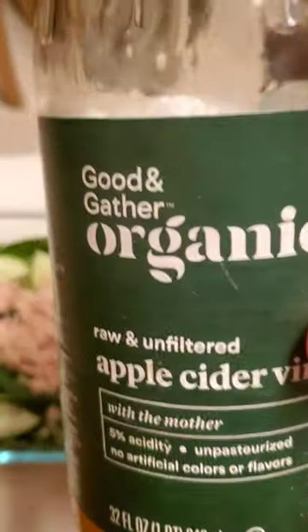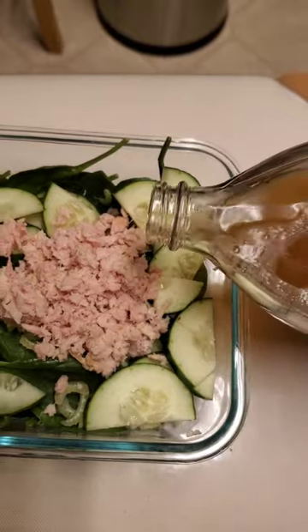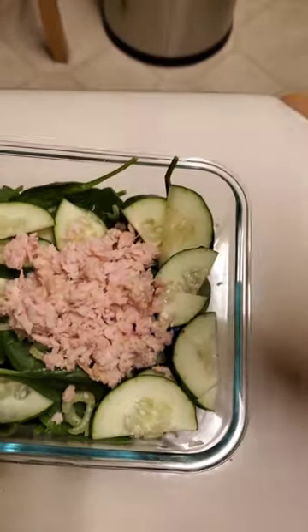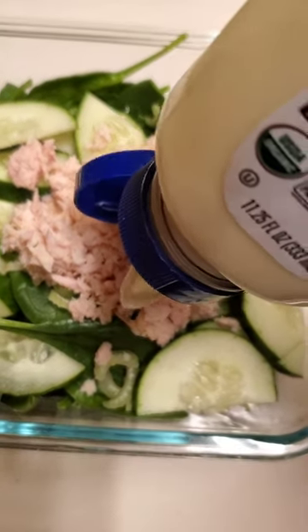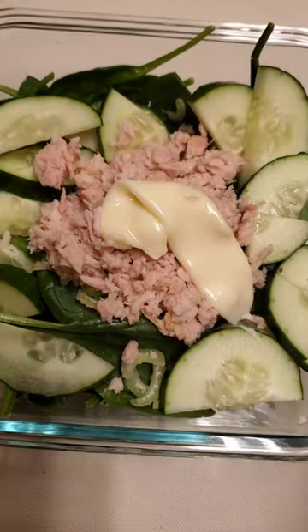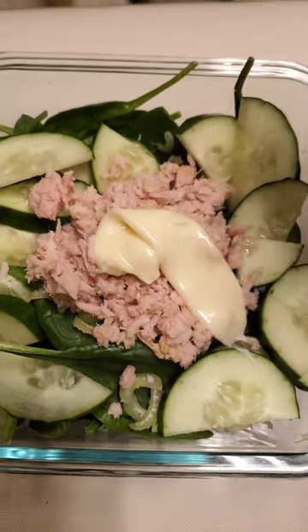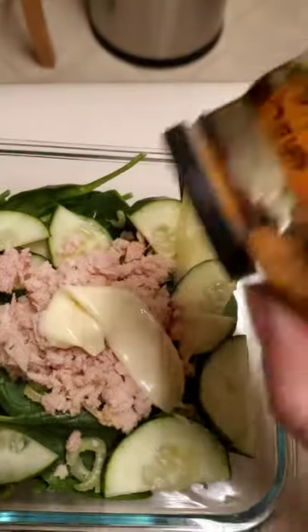Add some of this apple cider vinegar. I'm going to add some mayonnaise. I'm adding some salt and some pepper.